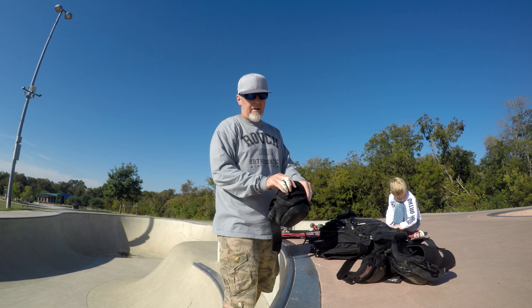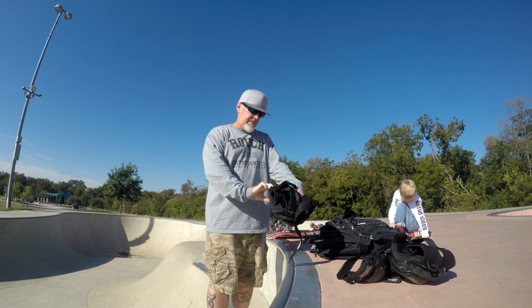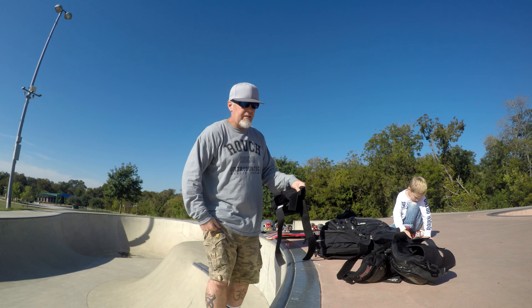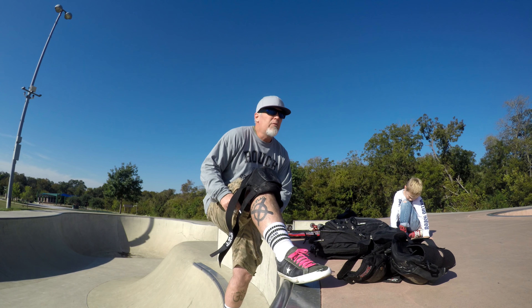So I've got Black Rain skates going on today. One set is the 63s, the other set is the 60 millimeters. The 63 millimeter are also a wider wheel, which is pretty cool.